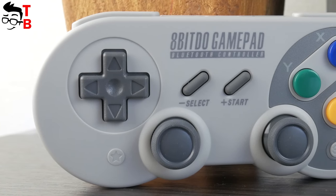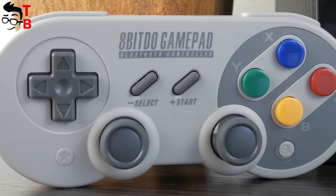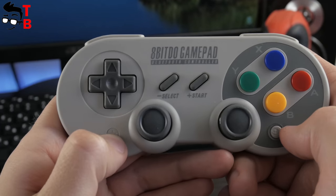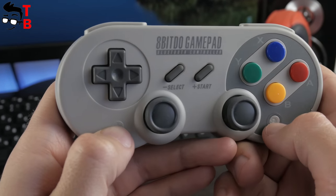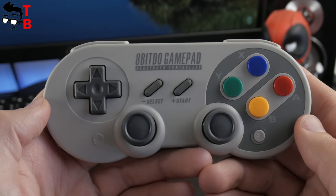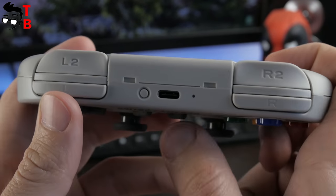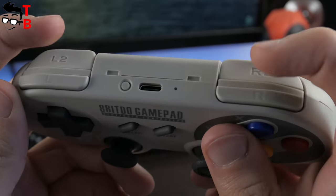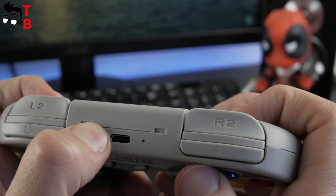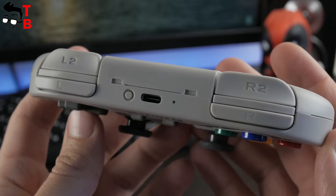On the front side, you can see a D-pad and Y, X, B, A buttons. Also there are two joysticks, select and start buttons. You may notice another two buttons to the left and right of the joysticks — they are designed especially for Nintendo Switch. These buttons are home and screenshot. Of course, the 8BitDo SF30 Pro has shoulder triggers: L, L2 and R, R2 buttons. At the top side, there is a USB port for charging the gamepad, but you can also use the USB port to connect to a PC or other devices.